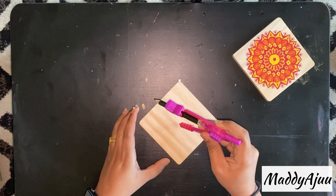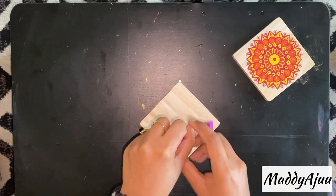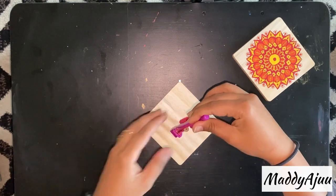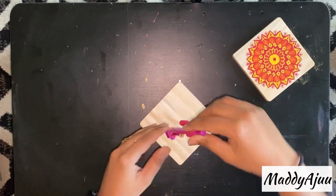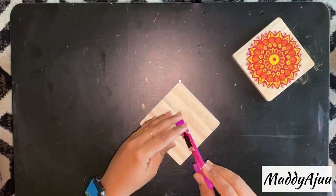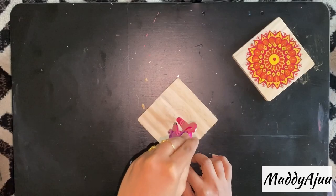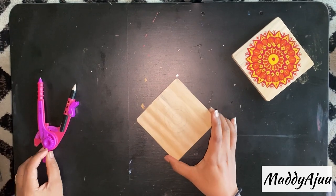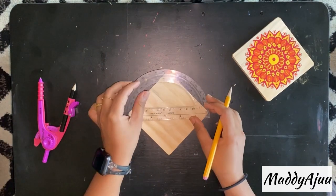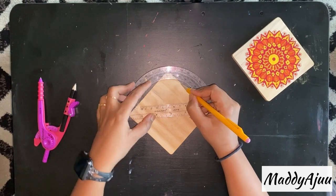I'm doing two coasters today using mandala-style inspiration. They are very smooth — the color doesn't spread like on other wood. I'm measuring all sides evenly and marking circles; I took around four or five circles. I also mark angles every 10 degrees.